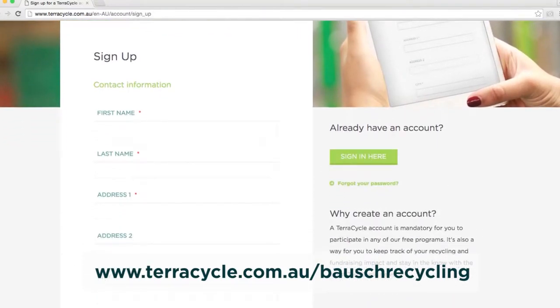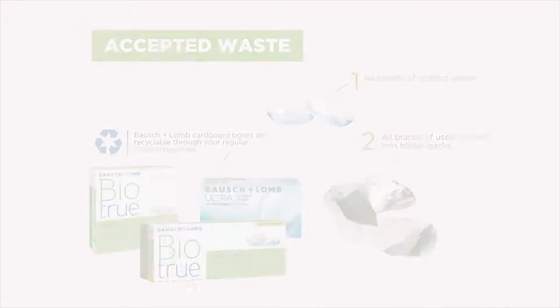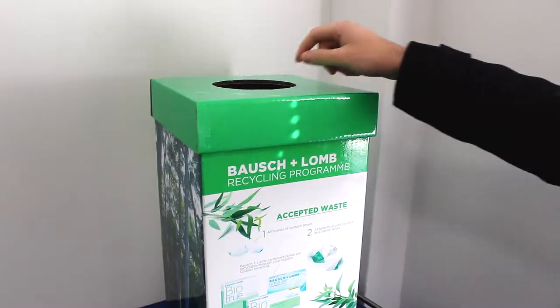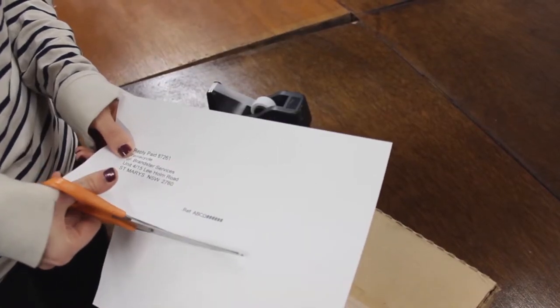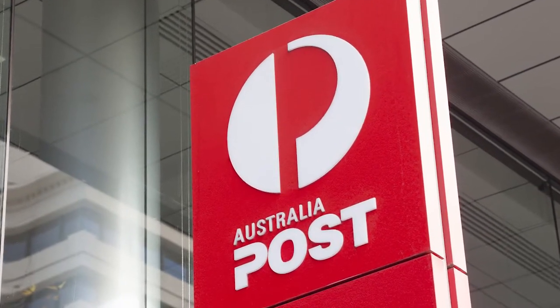You can sign up for free on the TerraCycle website. Once you have set up your online account, you can collect used contact lenses and blister packs in any used box. Once full, simply request a free shipping label from your TerraCycle account, affix the label to your box, and drop it off at any Australia Post Office.